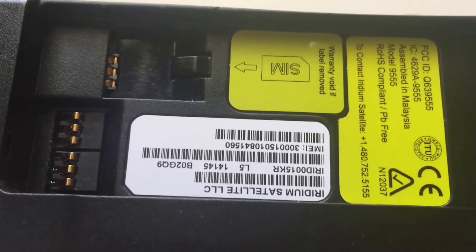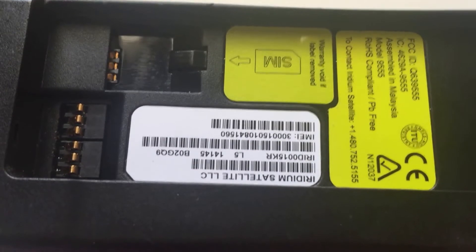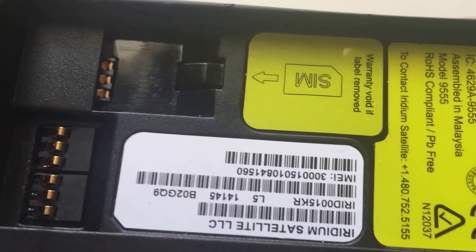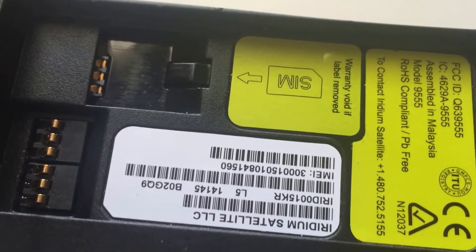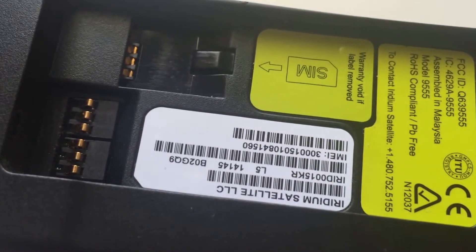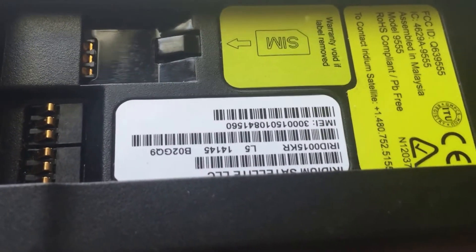Hi there, this is Northern Access and today we're coming at you with an update and some new things on the 9555 and how to insert and remove the SIM card. This is actually a very important thing because the SIM card reader is very different from most other SIM card readers. Although we are an Iridium authorized repair center, none of the things that we say here are actually representing Iridium. We're just making guides of the things that we see in the field to help you do these things better and know your phone better.